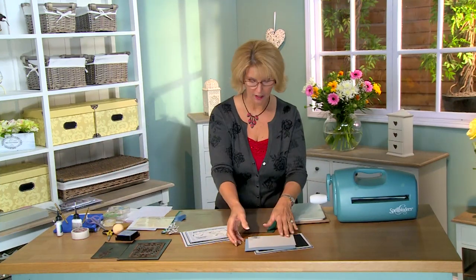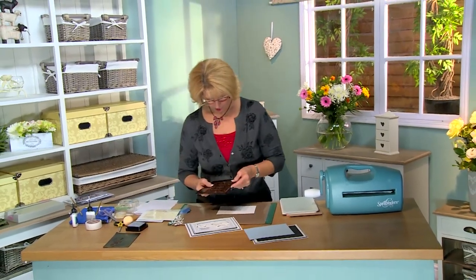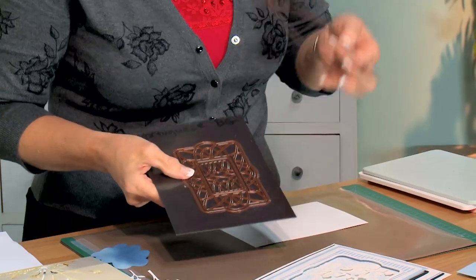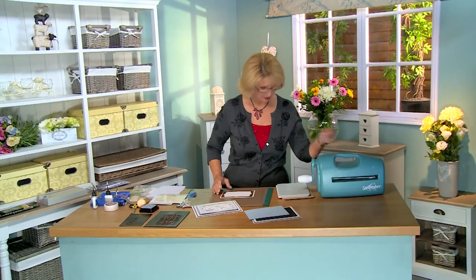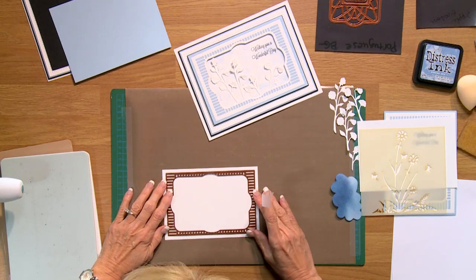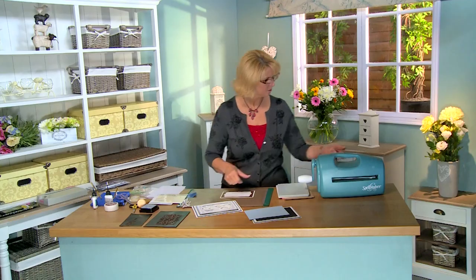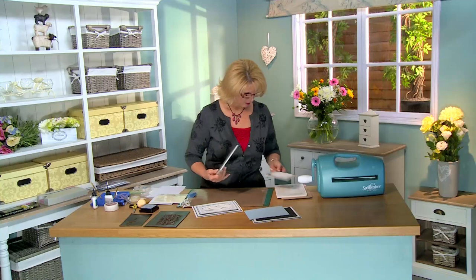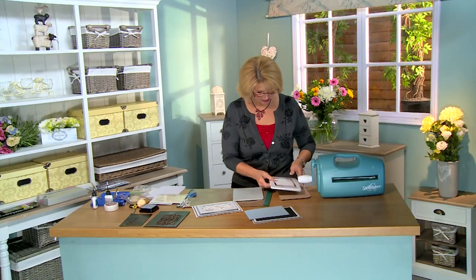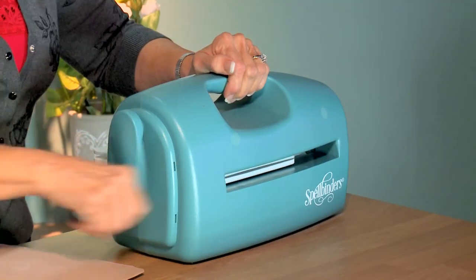I'll start with the background and do a little bit of cutting. I've got a piece of coconut white card and the Portuguese die comes in several different pieces. I'm going to use the outermost die on this to begin with, tape it into place, and center it to have a very even border all the way around. Then I'll put that onto my cutting plate, cover it with my base plate, and run it through the caliber.